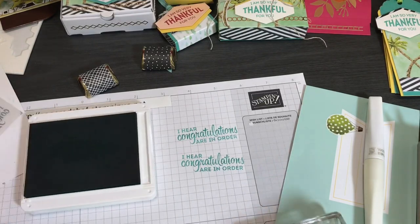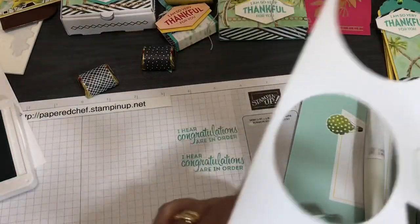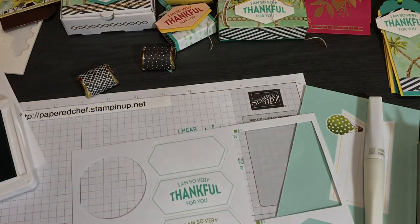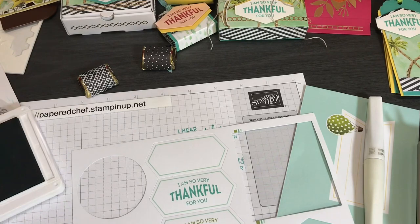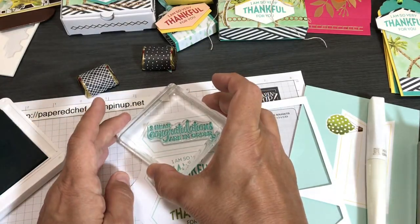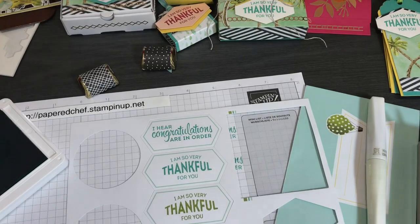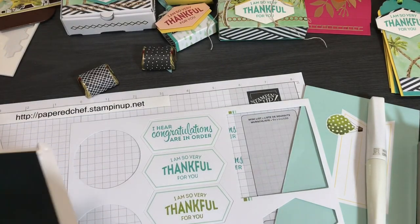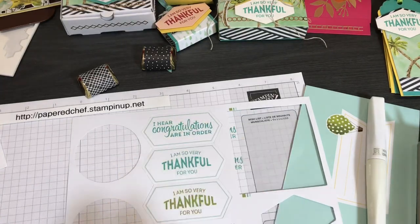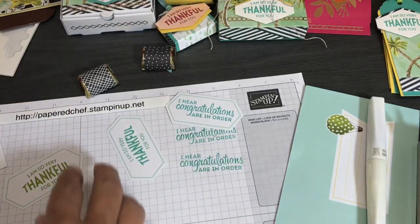I only have one card base left. 'I Hear Congratulations Are in Order' goes really well with the airplane design. Hold the stamp down for a few seconds, wobbling it slightly to make sure you get a clean stamp. Now you know how to stamp. I'll be using the thankful stamps for some tag treats. Clean your stamp — that should come right off. Once the sentiment is on the card, that card is done.